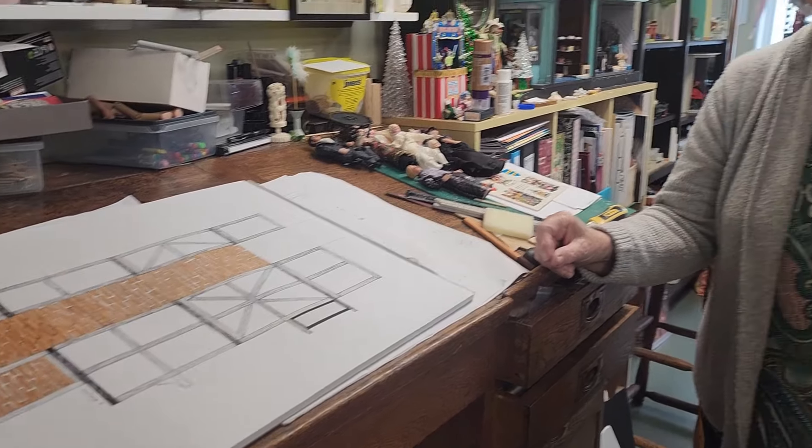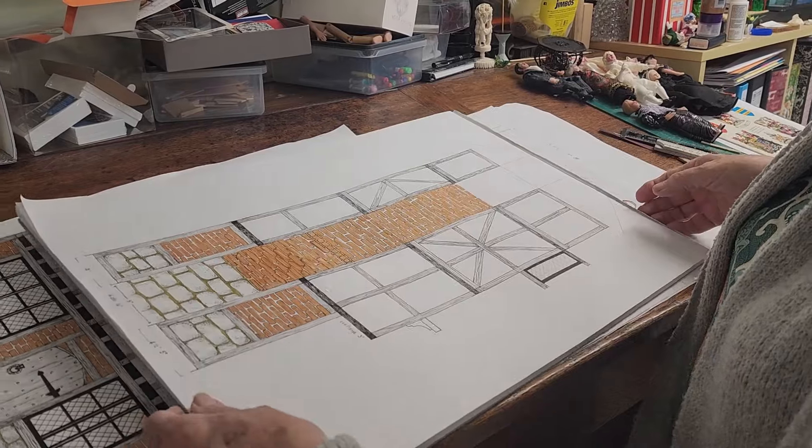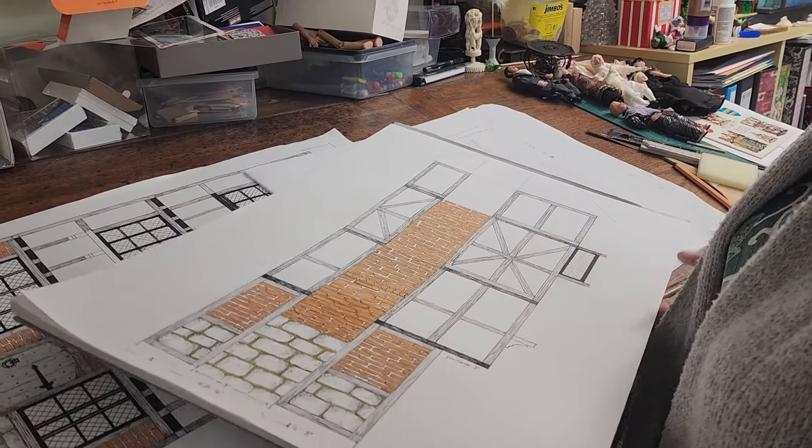I'm going to have lots of fun with these. I had to pause a little bit to get my plans in order, but I had been working on the plans for the Tudor house and this is a side view.